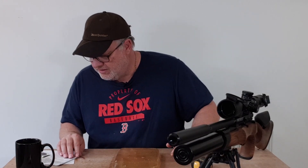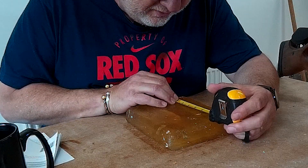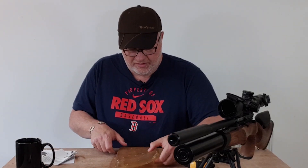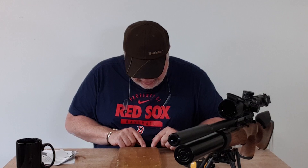Next up was the Crow Magnum at 18.21 grains. Both the Hunter and the Magnum are essentially the same weight but the Magnum didn't go in as far — about twelve and a half centimetres, five inches or so. Both of these are hollow points, so when they hit they have some shock power. The impact lines are fairly rough, which tells us they were expanding as they went through.